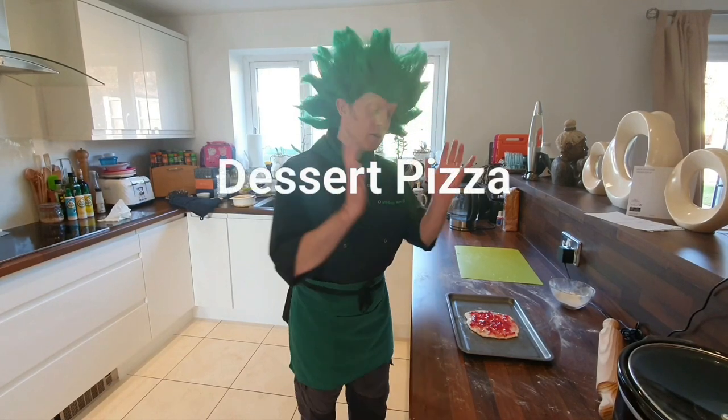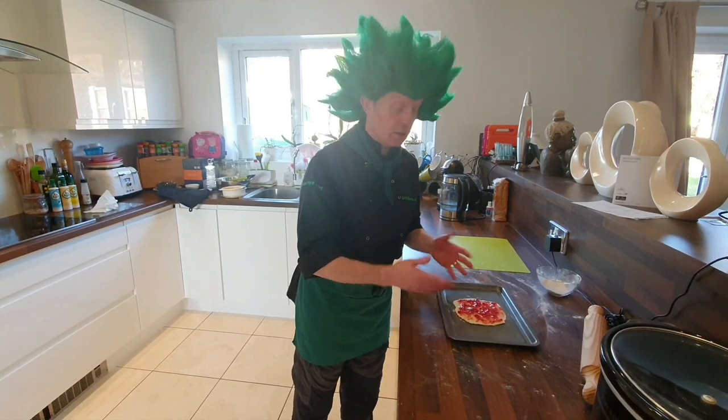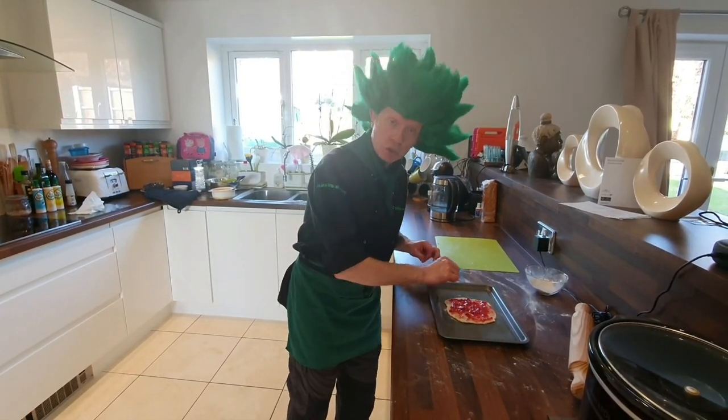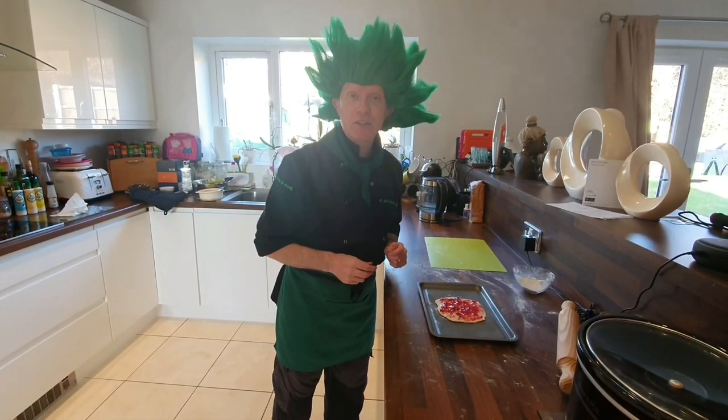After we've made the pizza there's a little bit of dough left over. We're going to make a flatbread and I thought I'd try and make a dessert pizza. We've rolled it out, put strawberry jam on, and caster sugar just around the outside. Hopefully the heat of the oven will caramelise that and give it a nice crisp edge.